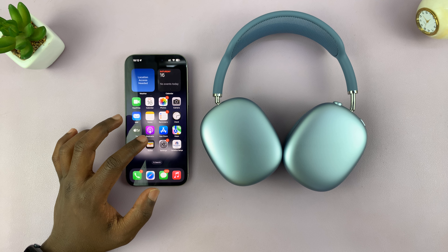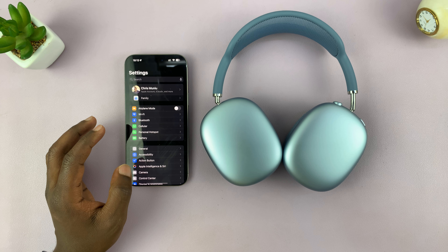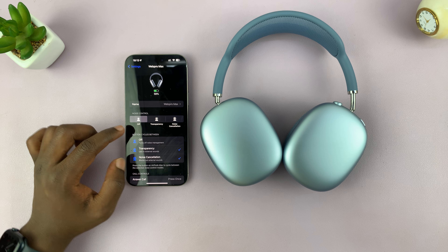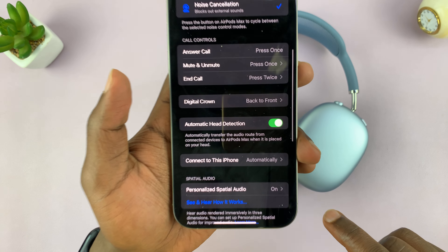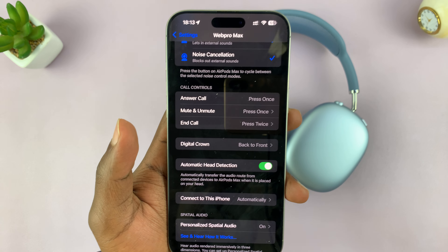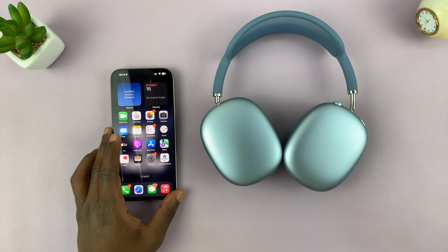To turn that on or off, go into Settings on the phone that's connected to the AirPods Max. You should see your AirPods — tap on those. On the AirPods settings page, what you're looking for is Automatic Head Detection. This is where you can turn it off; it's normally on by default, but you can turn it off or back on from here.